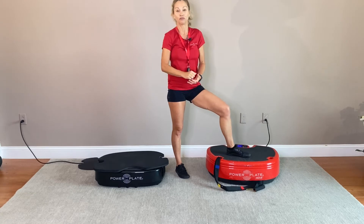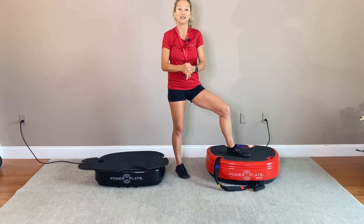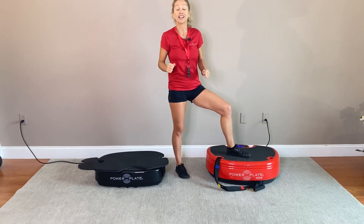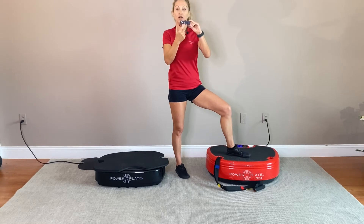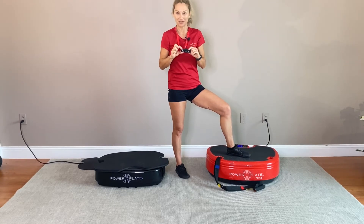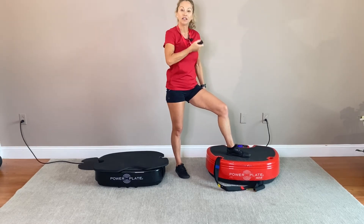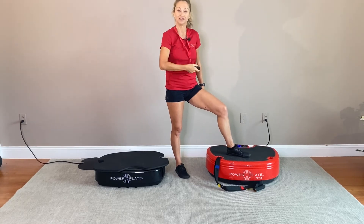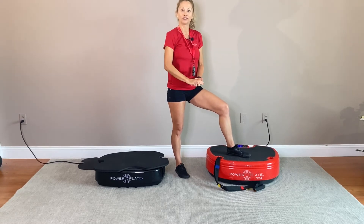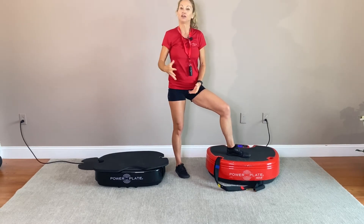Two millimeters, which is about 0.07 inches — so very small and non-impact. I'm also going to select the little clock on my Power Plate Move remote to select 30 seconds, and then hit the start button to vibrate for 30 seconds at that 30 Hertz low amplitude level.